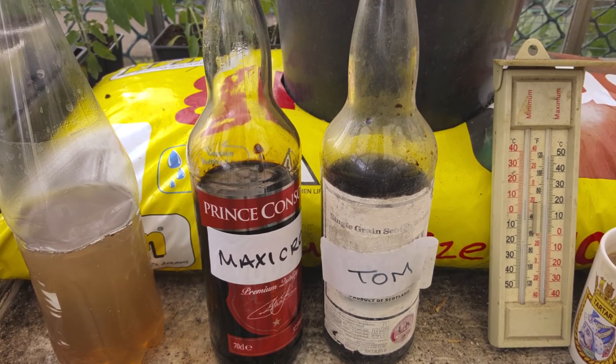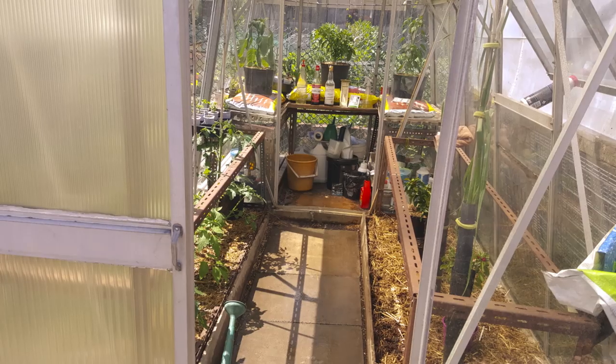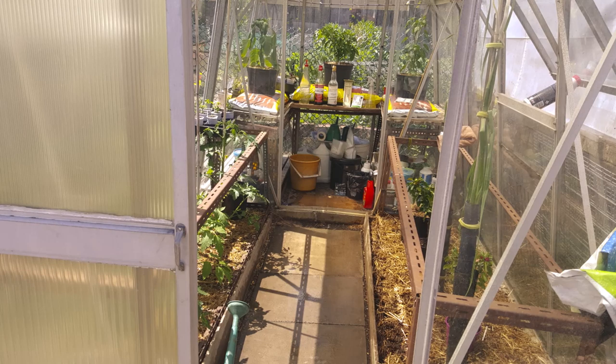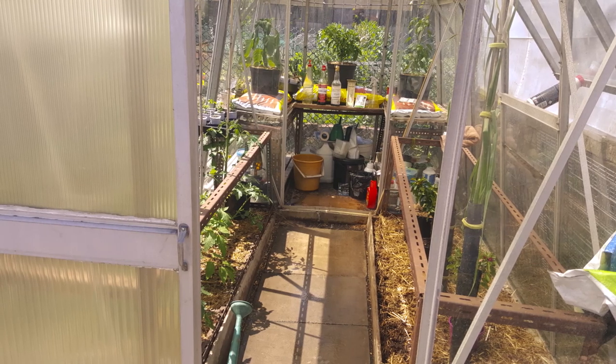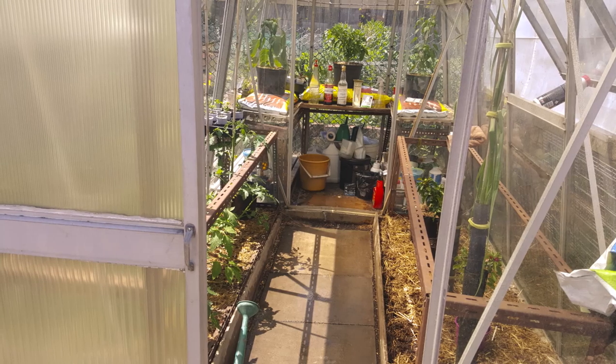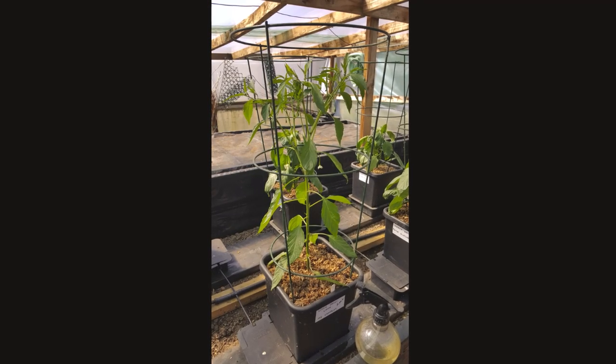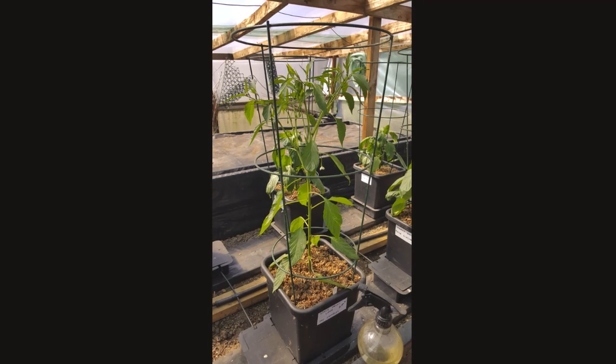Watering and feeding: Maxi Crop tomato feed alternating with Plus Extras, which is a foliar feed — using foliar feed with that too, as well as liquid fish. There's all sorts of compost teas, and if it's nice warm water, everything gets a good drench. Chillies in the tunnel on the plot are doing well and getting a good bit of meat on them.